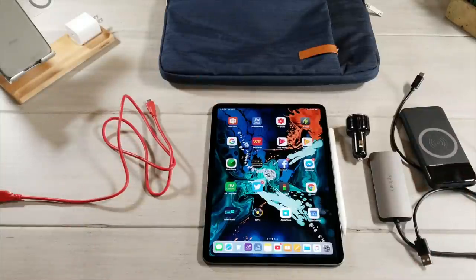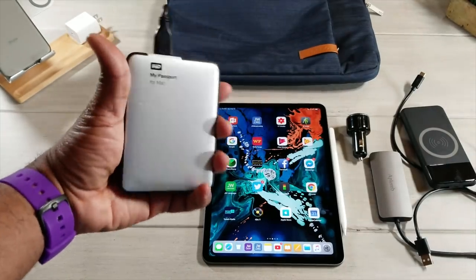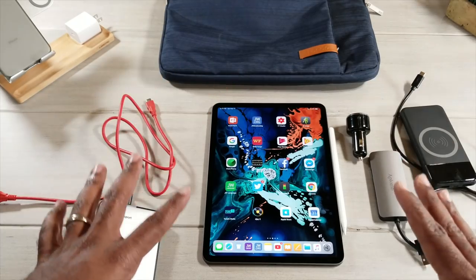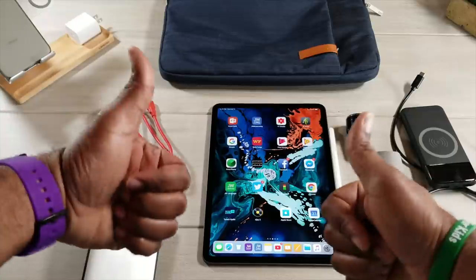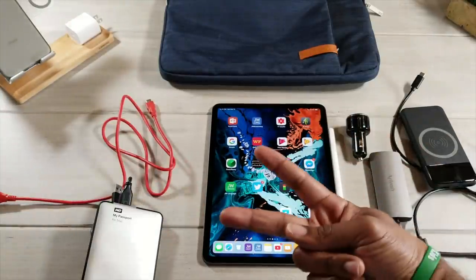We also have hard drive support now, so be sure to keep an eye out for a video where I'll test some hard drives and SD cards to see which ones are best for transferring data to and from this new tablet. Until next time, give me that thumbs up, be sure to subscribe — AverageTechGuy out, peace.